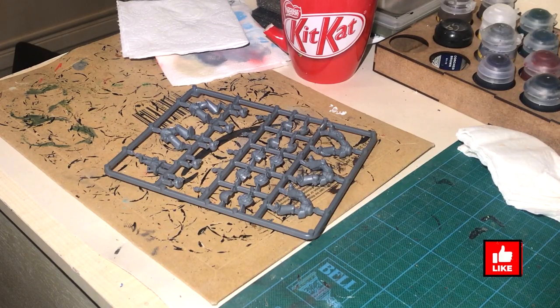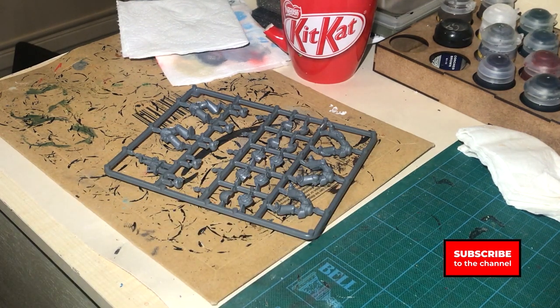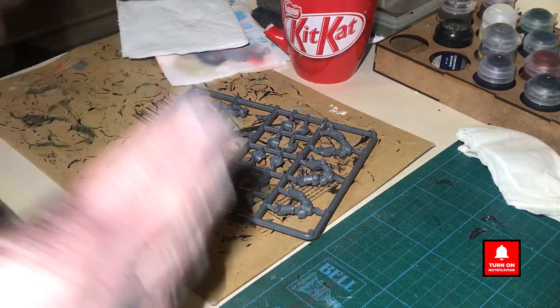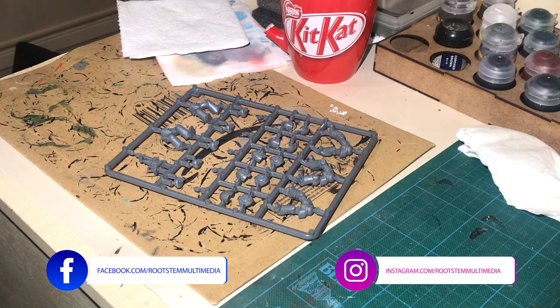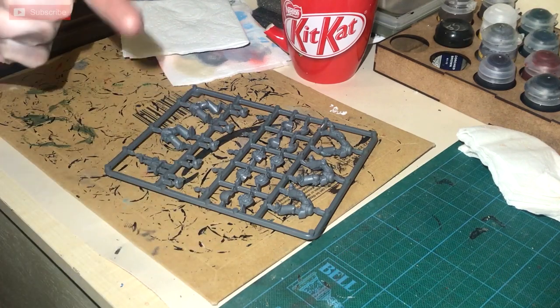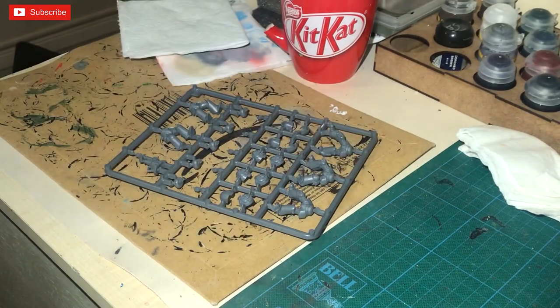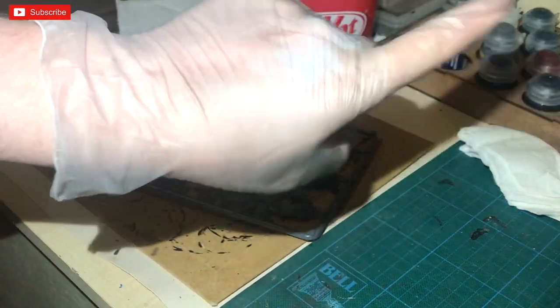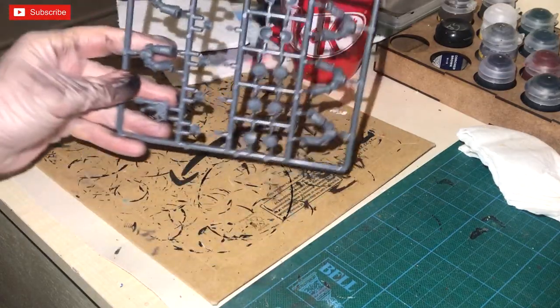Welcome to Rootstem and welcome to the basics of miniature building and painting. Today we're going to be looking at building and prepping your miniatures. If you haven't seen the previous video about the tools you need, watch it — there's hopefully a link below, or it'll be on the painting playlist.